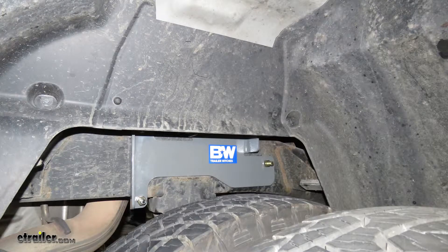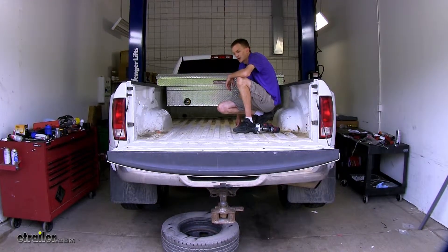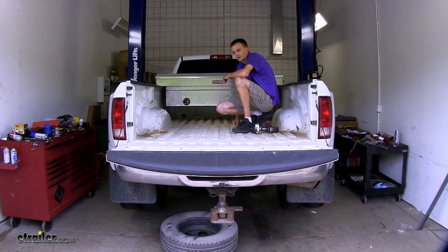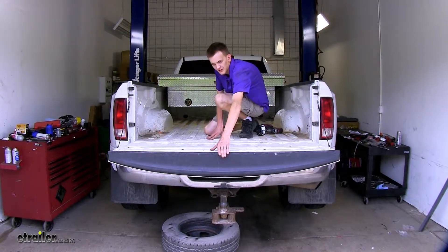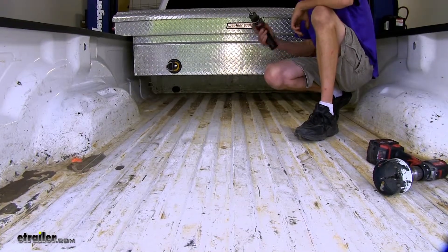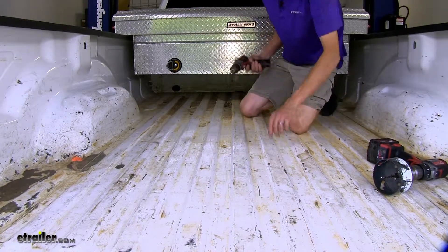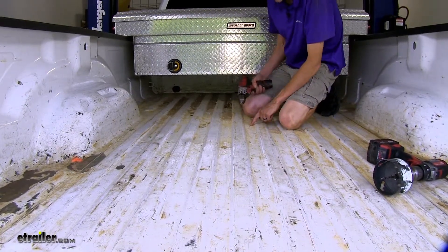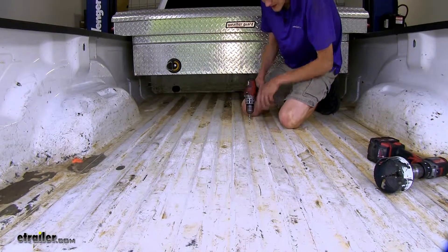Now we'll go ahead and show you how to install the custom underbed kit for the B&W Companion 5th Wheel Trailer Hitches. We're going to mark where we're going to drill our 4-inch diameter hole in the bed of our truck. It's very critical when we do these measurements that we do not measure from the end of the tailgate, but from the end of the bed itself. You can find these measurements in the instructions — make sure you pick the right ones for your particular bed length. I already have our spot marked out here, so I'm just going to drill a pilot hole to start right in the center.